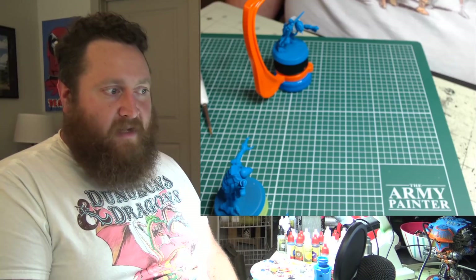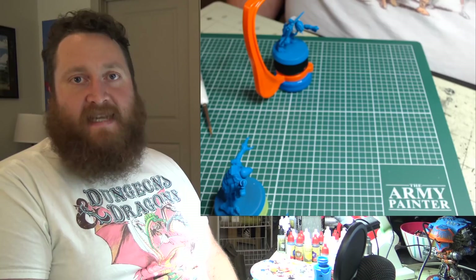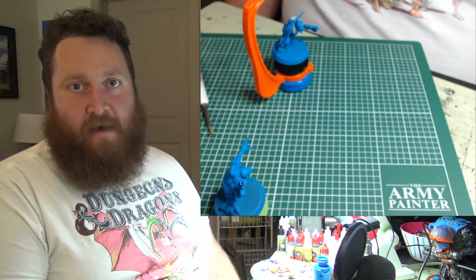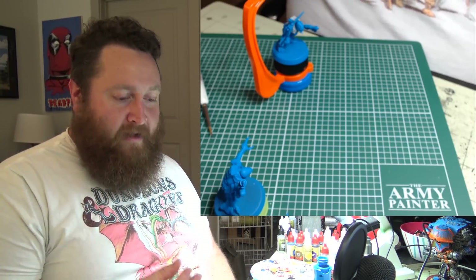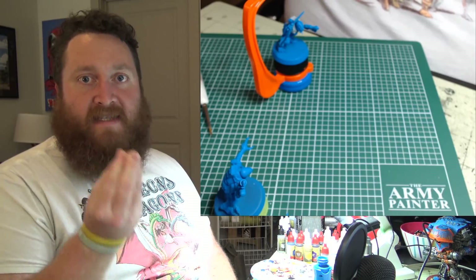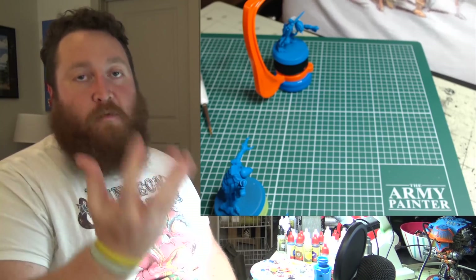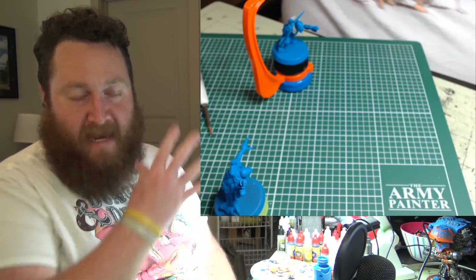Am I going to be winning LVO? Probably not — not if this is how I think about it. Because that's how you win LVO: you enjoy the math hammer, the crunchiness of figuring out the best synergies, the best options, the optimal choices — and you become super good at playing those optimal choices. And you enjoy yourself doing it.